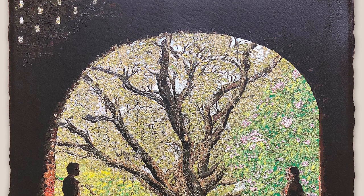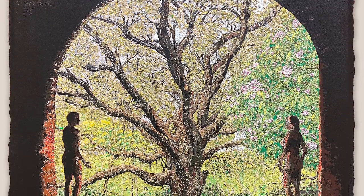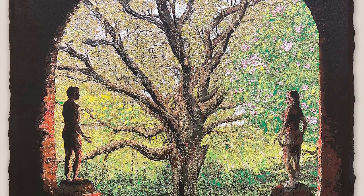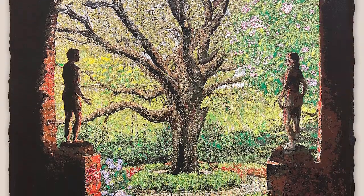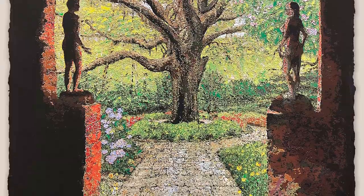I called it The Invitation because the scene itself is out of my imagination. It's out of my head, out of my memories. It's a garden scene.